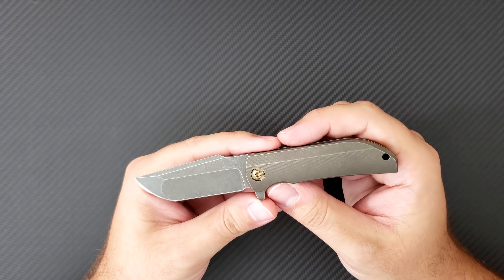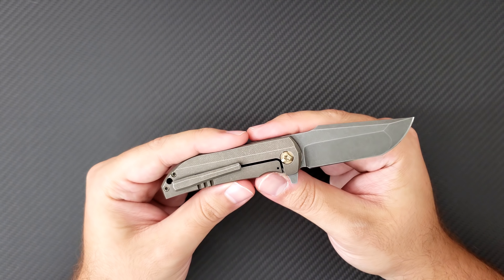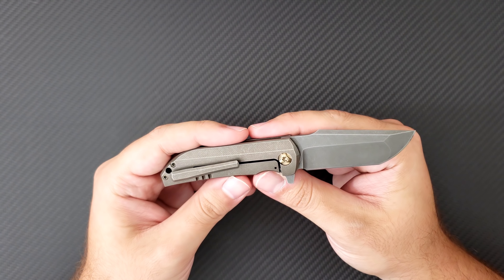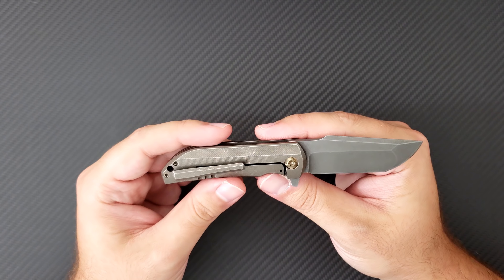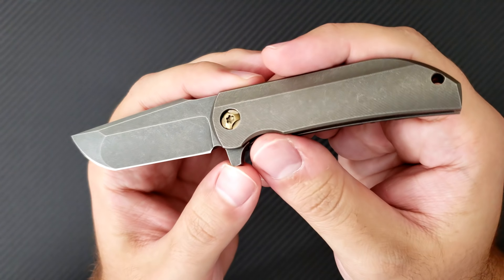They do come in at around $600, so they are quite expensive. But understand that Nick is one man in a shop with a CNC and a grinding wheel, making these himself. They're beautifully done — he does a great job. Everything about this is absolute quality.